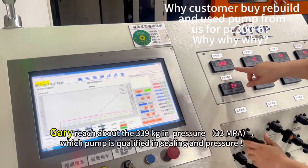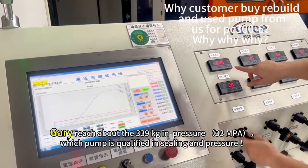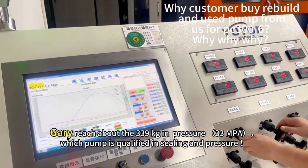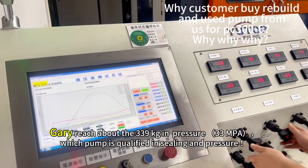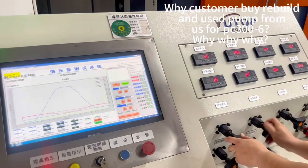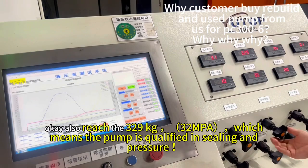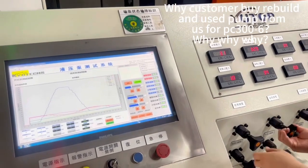Okay, it can reach about three — the 16th reading. The pressure is okay. We see another one. Also can reach three and 29. Alright, KG.